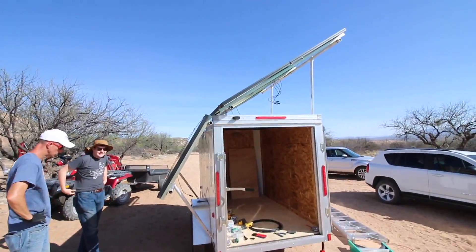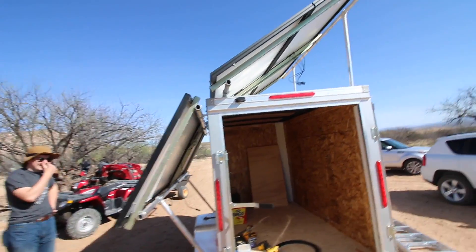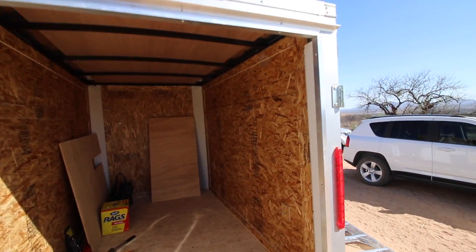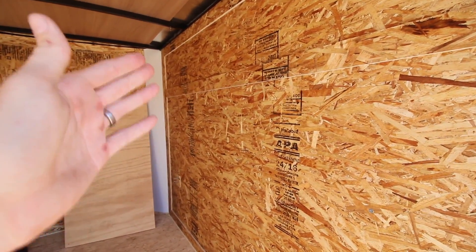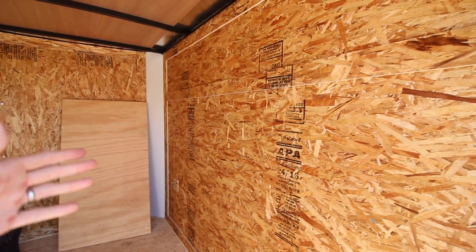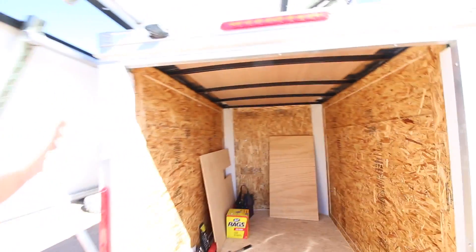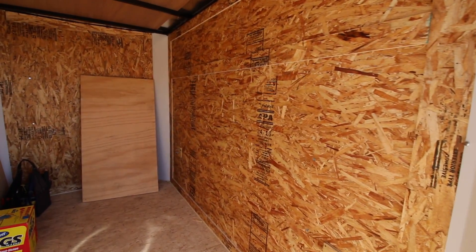Good morning, good morning guys. We're back at it again — day two of the solar generator build. We were very successful yesterday with getting everything racked. Today we're going to be working on wiring everything up, and then coming inside we're going to be mounting the charge controller, inverter, the Midnight Solar E-Panel, and then the batteries on this wall here so it kind of acts as a counterweight to the panels on the other side.